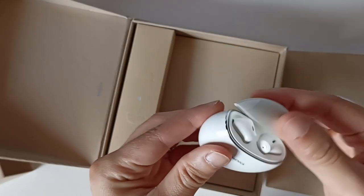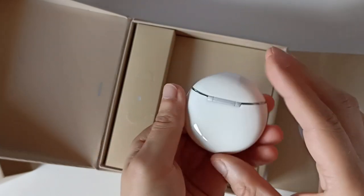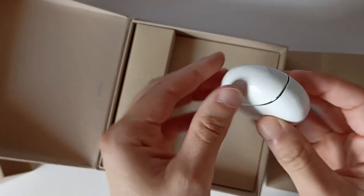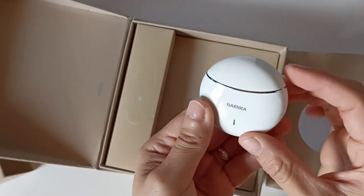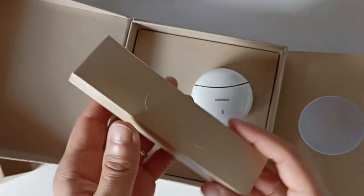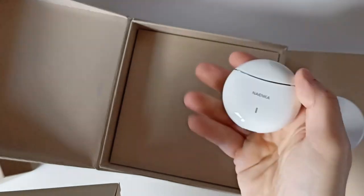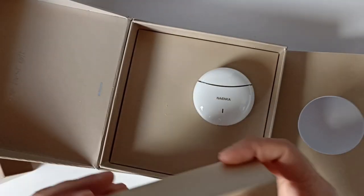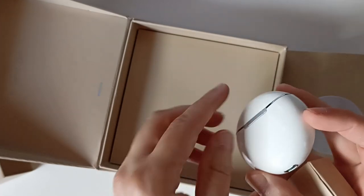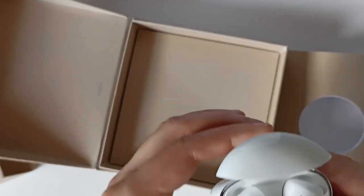Les écouteurs vont se connecter directement. Ici on ne voit pas de lumière, la boîte est sûrement déchargée. On va la charger, il faut toujours faire une belle première recharge avant de tester. En tout cas j'aime bien, c'est vraiment joli, ça tient bien en main. Ils ne nous donnent aucune indication sur la batterie.